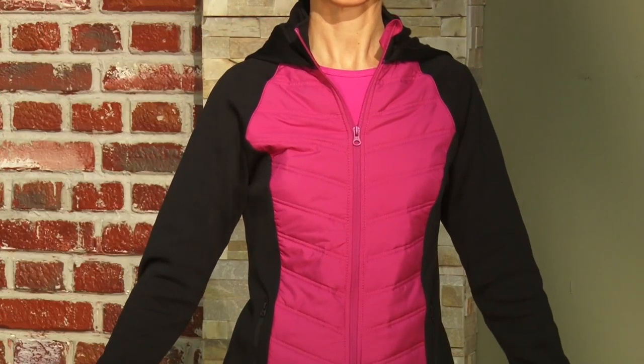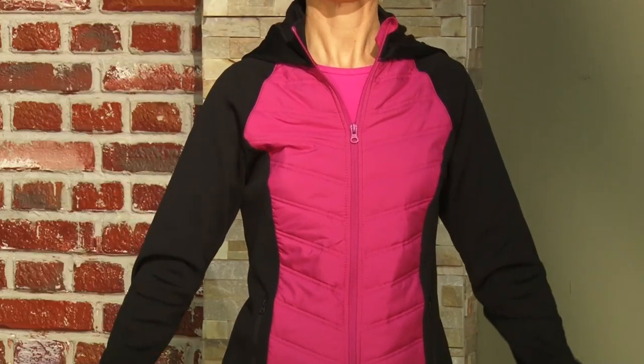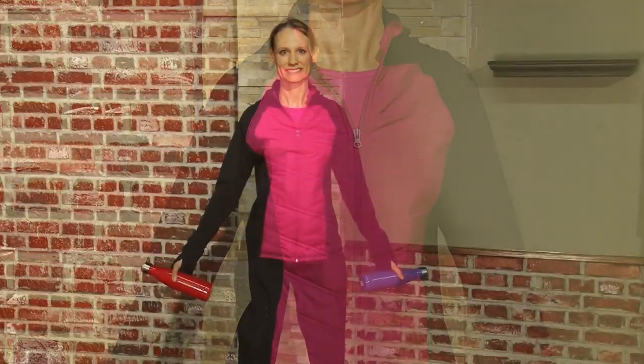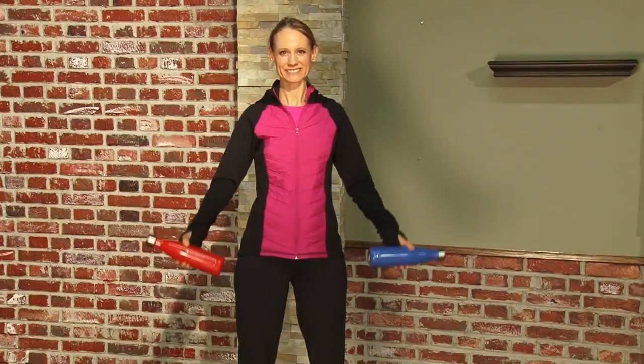If you look closely, this is actually working the top muscle of your arm, known as your bicep. All you do is raise and lower the bottles of water at your elbows.